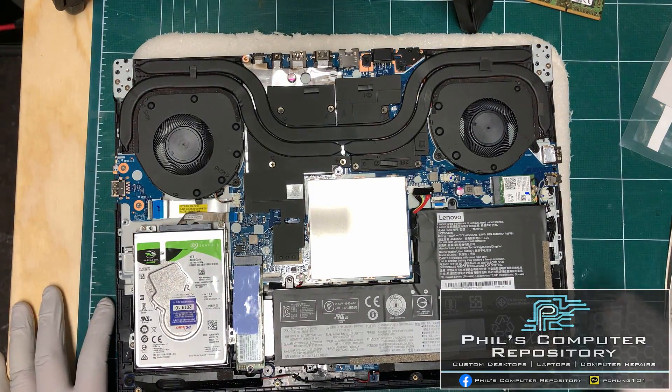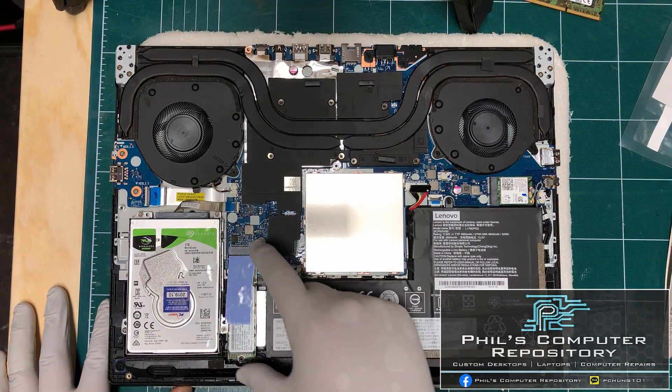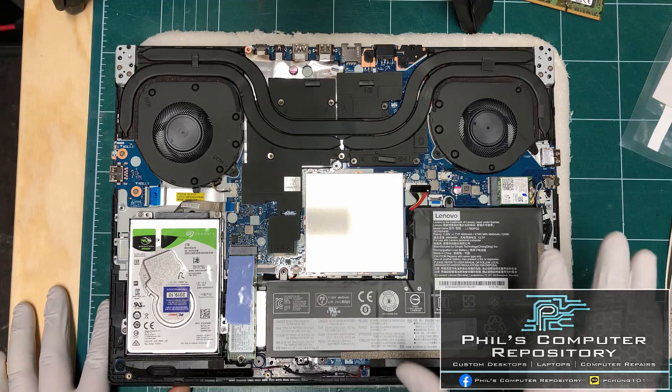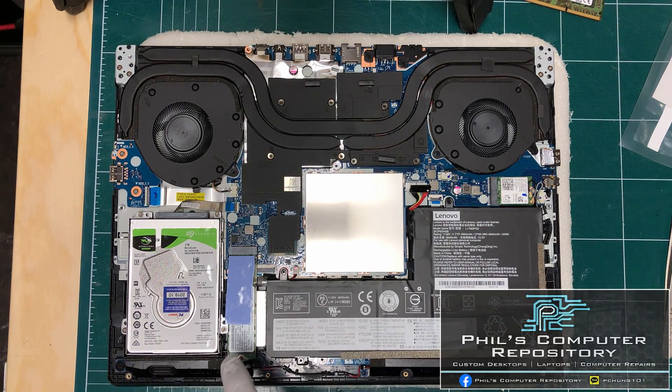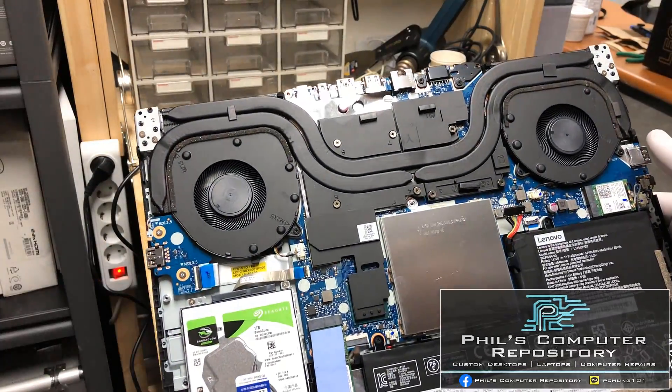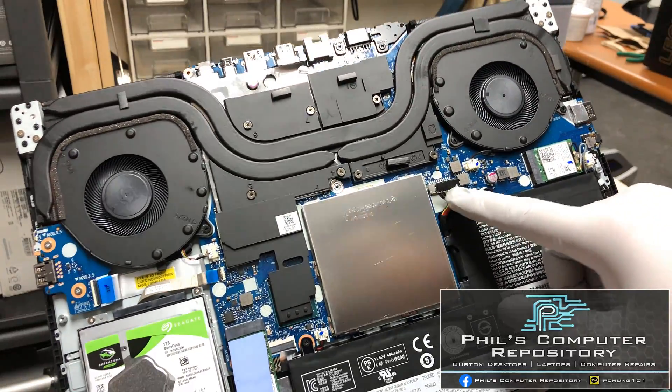If you also want to upgrade the SSD, it's very simple: take out the screw securing the SSD, remove it, and put in a brand new M.2 SSD. Just keep in mind that to upgrade the SSD on this laptop you must use an NVMe M.2 SSD. Before we close up, don't forget to reconnect the battery cable.